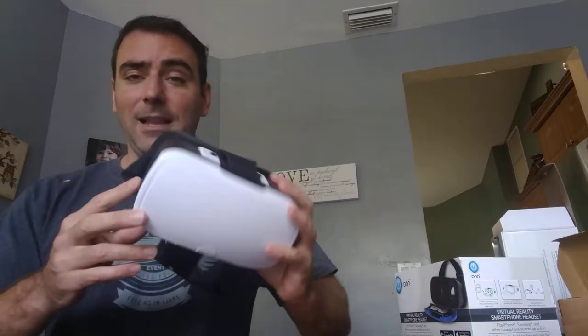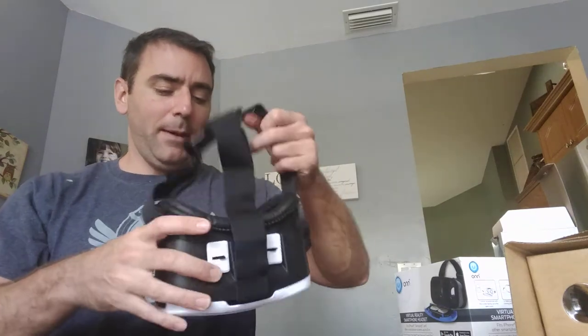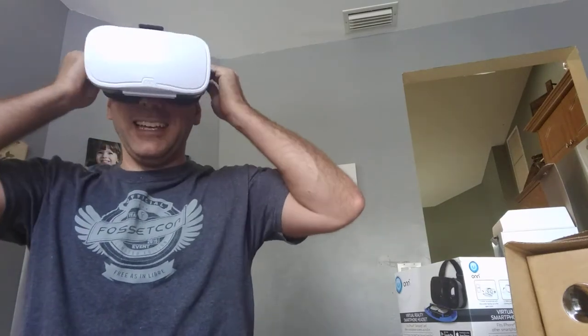A lot of these cheaper headsets don't have anything to click the screen, which would be awesome. It wasn't that hard — they did it with cardboard — so why can't they incorporate it into this? I would have paid an extra dollar if they just added a button. Still, it's pretty cool. It's padded. You still look like an idiot running around like this.